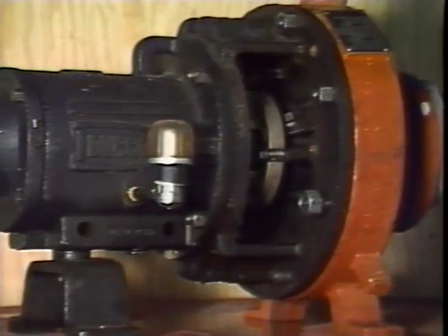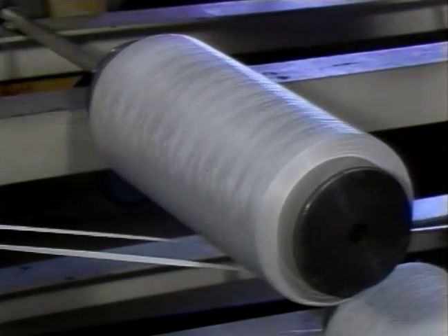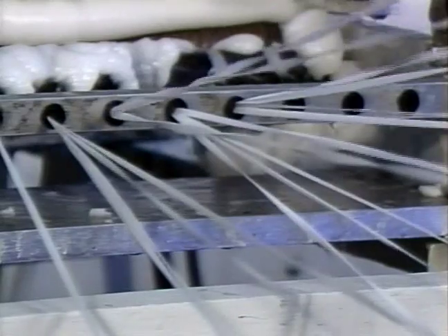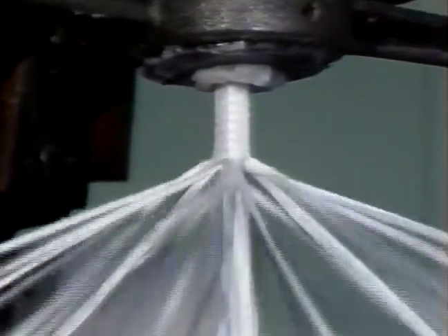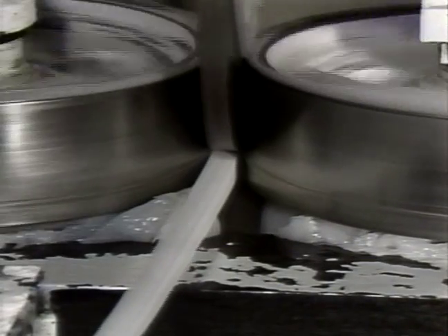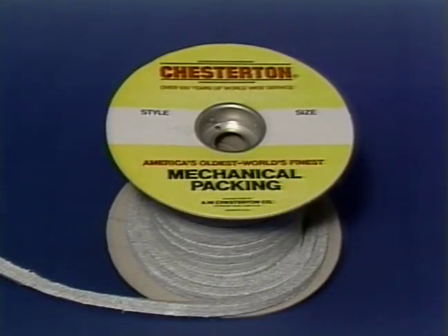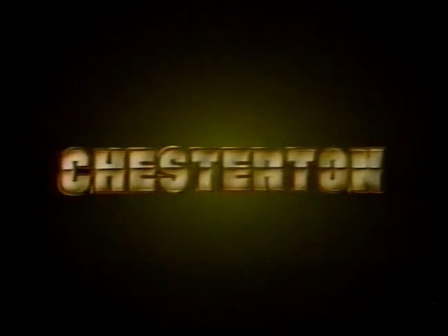Mechanical packing is the universal and traditional method of controlling leakage of fluids or gases from rotating and reciprocating equipment as well as valves. Chesterton — America's oldest manufacturer of mechanical packings — blends lubricants into the finest fibers. These lubricated fibers are then constructed into braided forms and calibrated to exact sizes under strict quality control. Since 1884, the A.W. Chesterton Company has been a world leader in high-quality packings and service for industry.